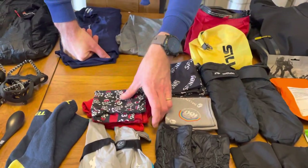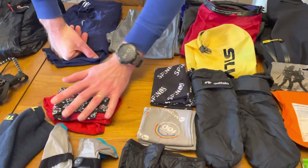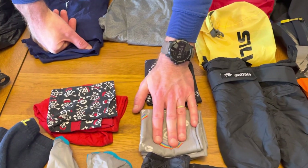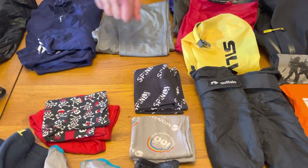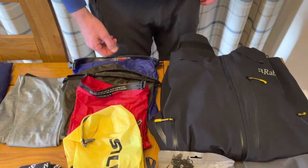Hat and buff, which will be very waterproofed and put away safe inside my bag. And then a couple of buffs I use on the hill, which will either be around my neck or in the side pockets of my bag so I can get them easily. Lots of dry bags — four dry bags there, probably what I usually carry.